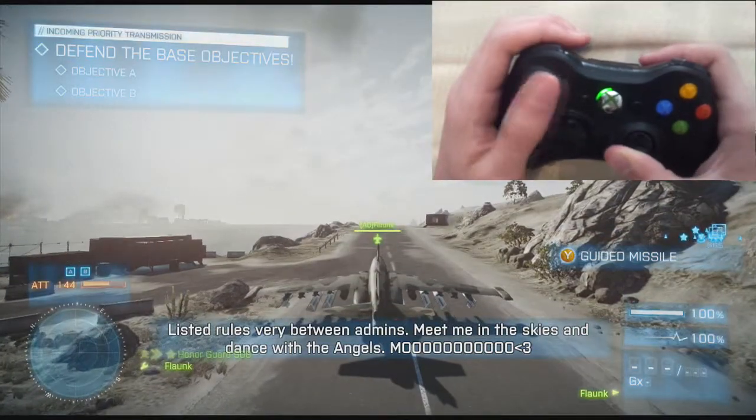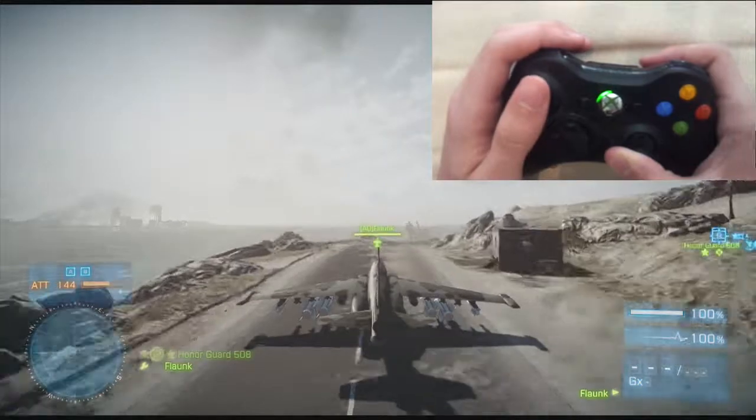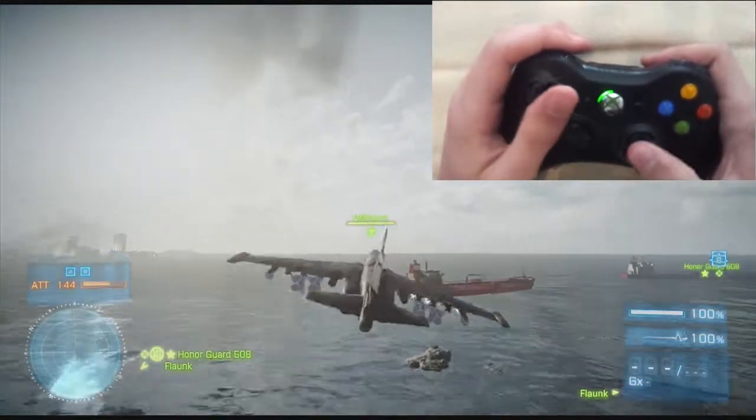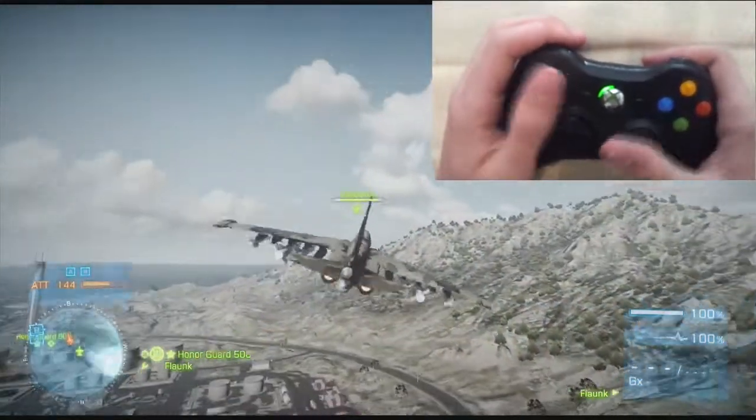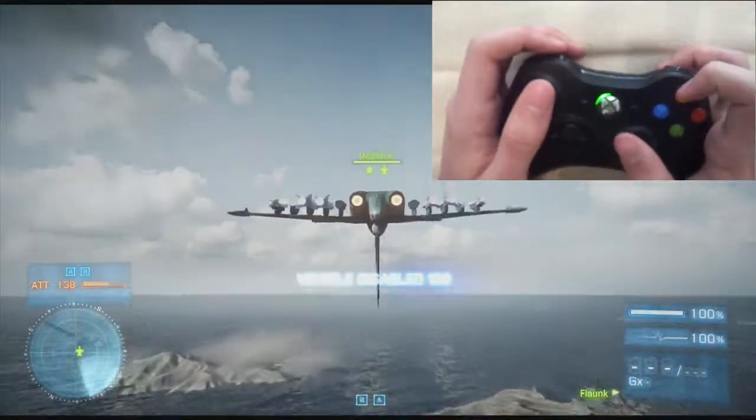All right guys, here we are in a public server. I'm probably just going to end up cutting together a few clips of me strafing a tank or something using claw.